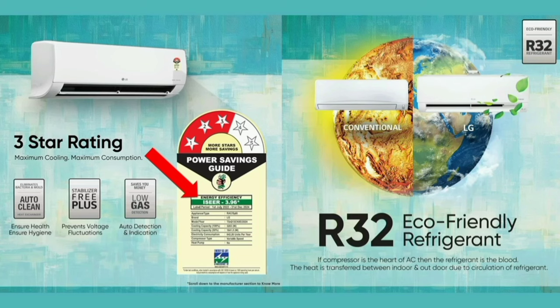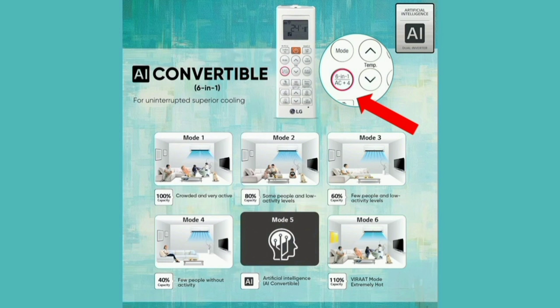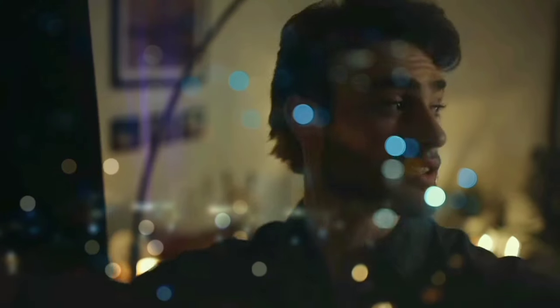R32 refrigerant is eco-friendly. The next important feature is 6-in-1 convertible — this AC has 6 different cooling capacity modes. Using the mode button, you can select from 100% capacity down to 40% or 60% power, allowing you to save electricity as needed.